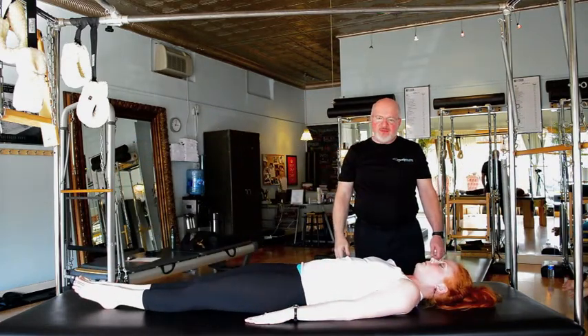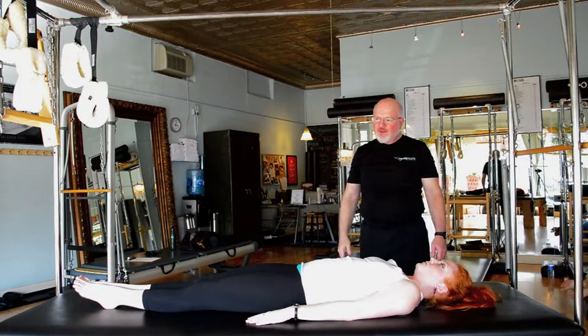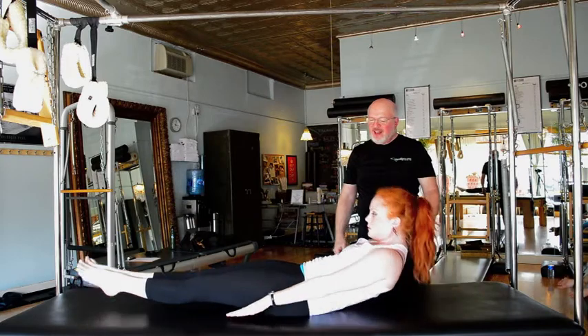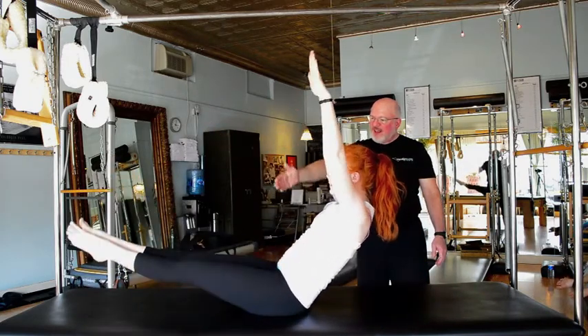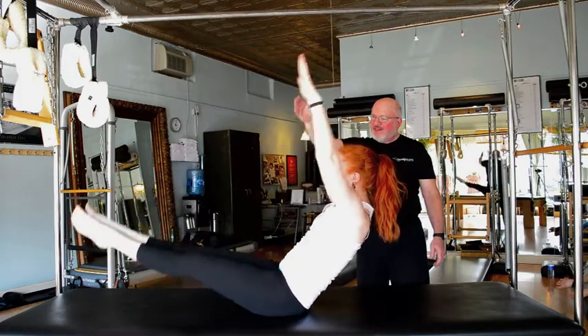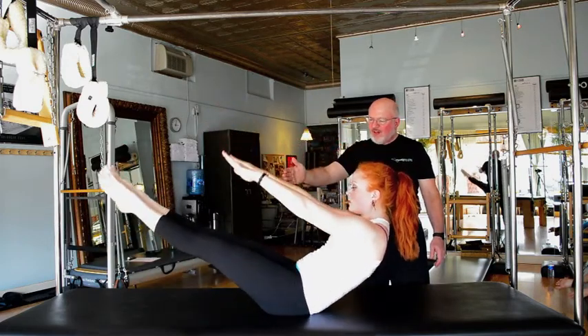Now we'll put those two together, combining the arm and the leg movements. On the inhale curl the chin to the chest, exhale, and then inhale scoop up. Exhale lower, lift, keep going, one more, and exhaling lowering all the way down.